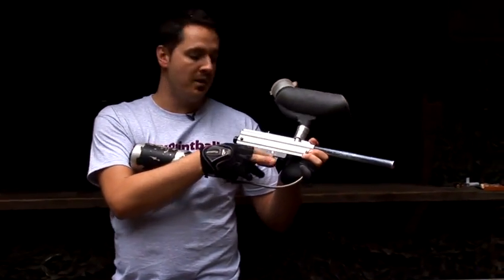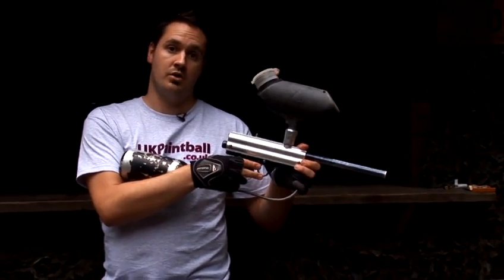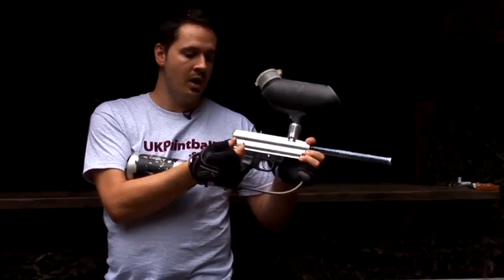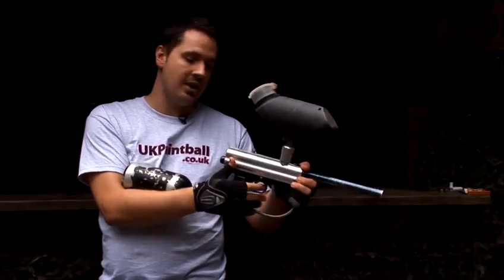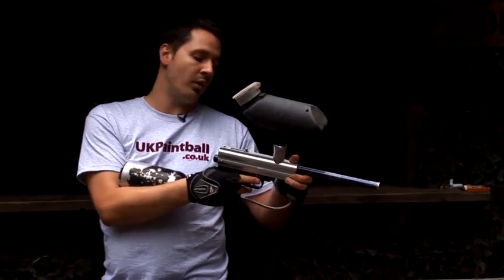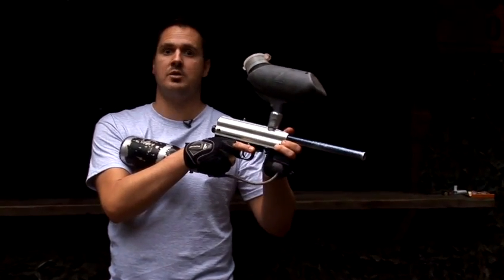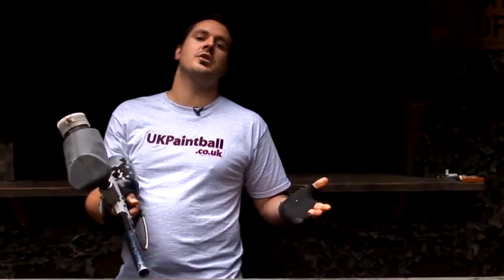It gives you a lot more freedom whether you're using a single trigger or a double triggered gun. It gives you much more feel for the gun and also eliminates any bulkiness in that trigger area, therefore giving you the ability to really rattle off as quickly as possible. So that was how to choose and wear suitable paintball gloves.